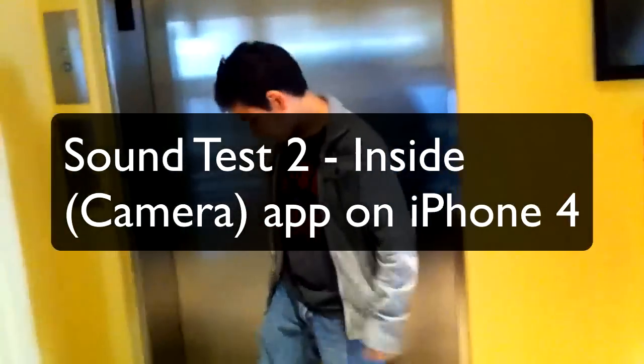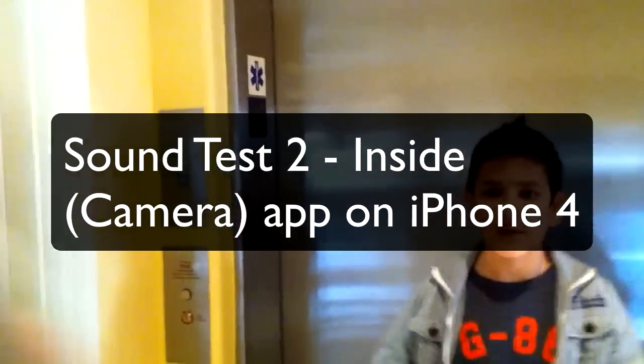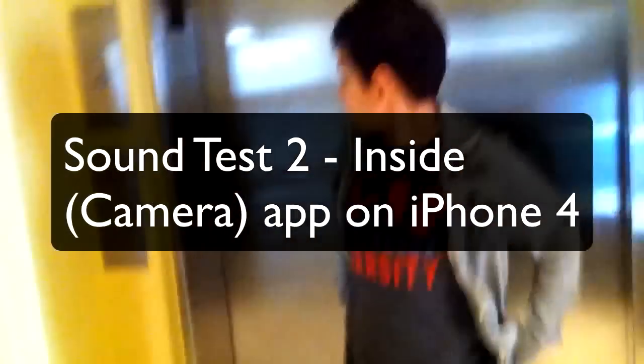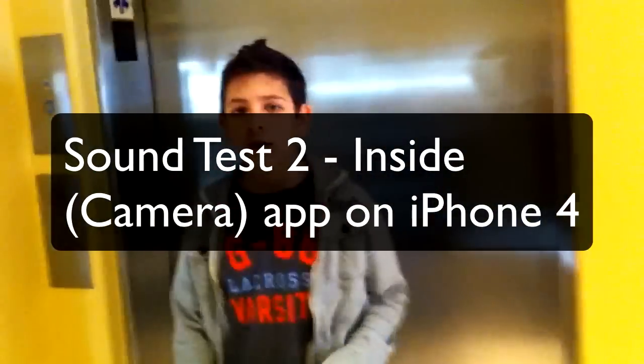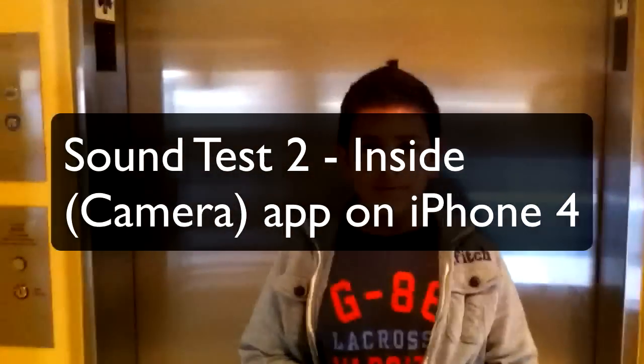Here we are inside and I'm on the lowest setting. That means I have to be really, really close to the mic for you guys to be able to hear me well. Because if I put it away, you guys can't hear me as well. So here we're going to be interviewing Christian, and just do the same thing as the first video — every question I'll move up one setting.